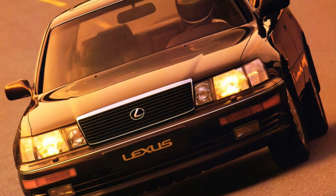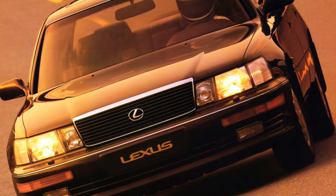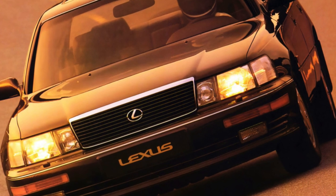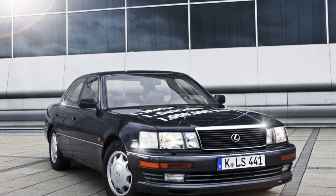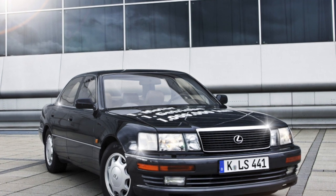The first Lexus, unlike its rival Mercedes S-Class, was produced in a single modification, and therefore the issue of choosing a complete set disappears. When buying this car, it is enough to evaluate its technical condition.